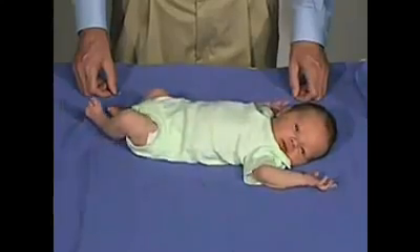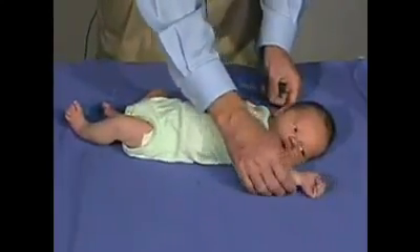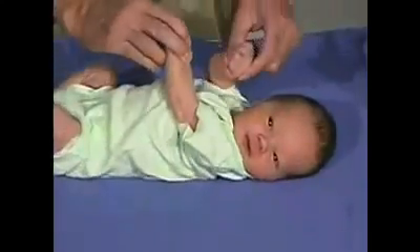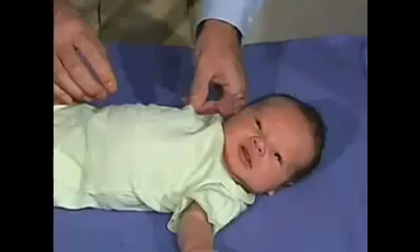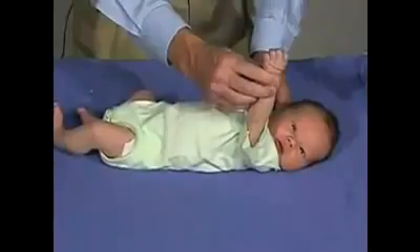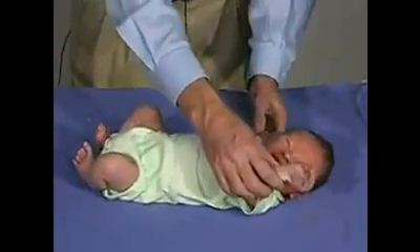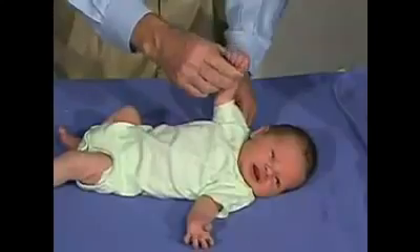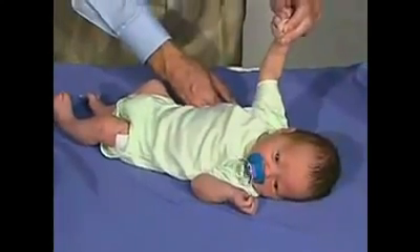The next thing we're going to do is examine the upper extremities. We'll start by just doing passive range of motion — move the arms back and forth, move the arms across the chest — and just see the amount of tone in the upper extremities. What we're going to do now is just do arm traction: take the arm and bring it up, see if we can extend and almost bring the shoulder off the mat. The baby pulls back on that. You can see the resistance. That's normal tone.